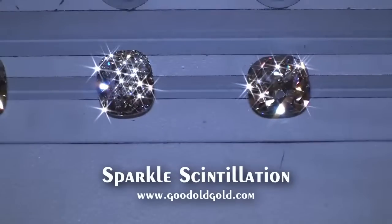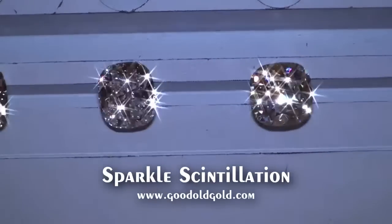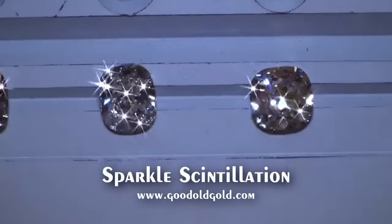Here is the new carat-61 IVS2, and this stone here — again — another beautiful piece of candy.